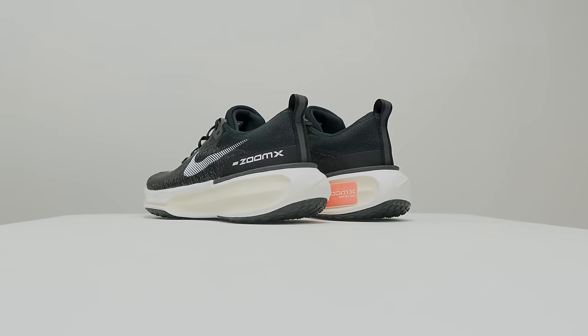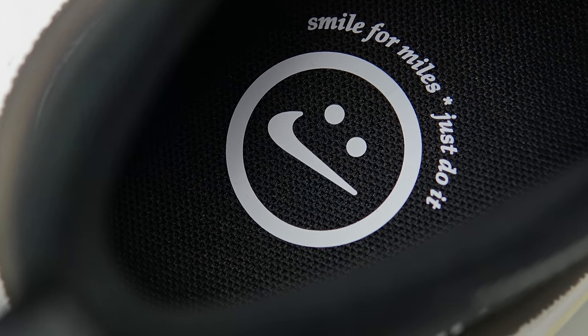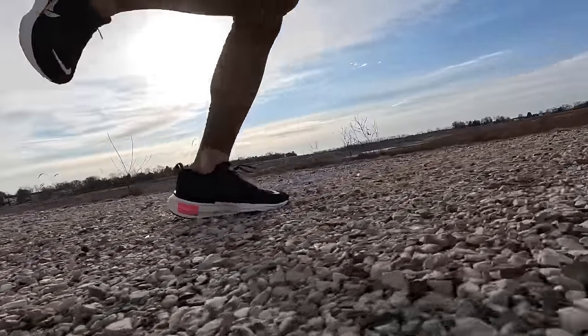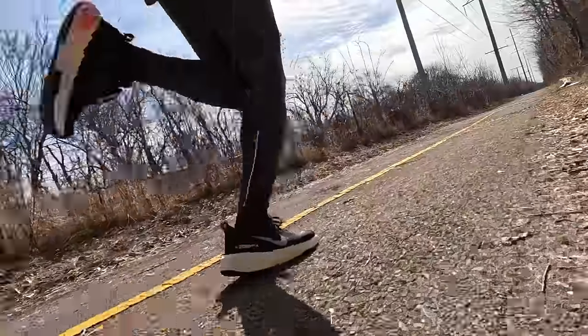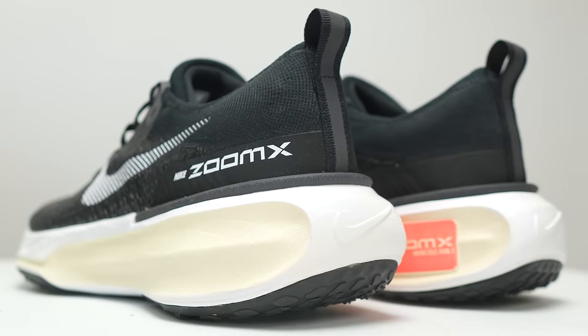This is the Nike Invincible Run 3, and it's a very confusing shoe. For some people, it's an easy day max cushion trainer, and for others, it's going to be a long run workout shoe. But I think for a lot of people, it's only going to be the one or the other.